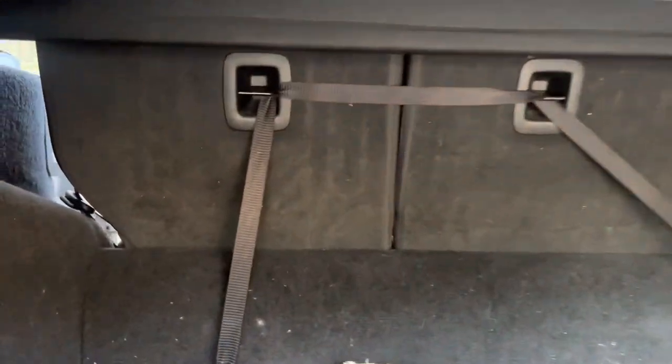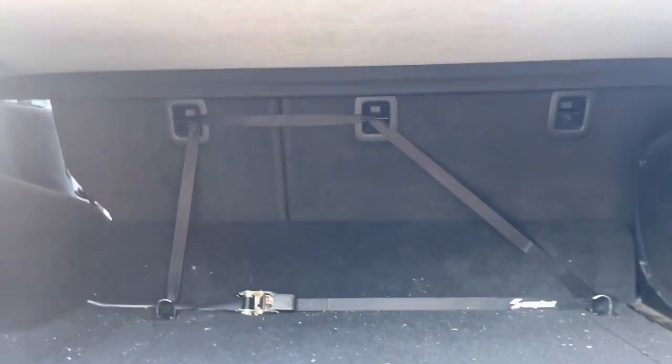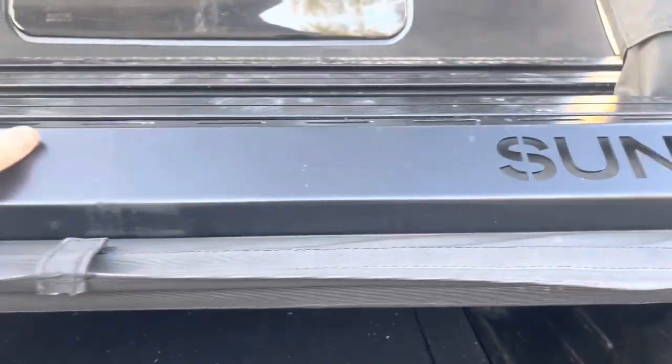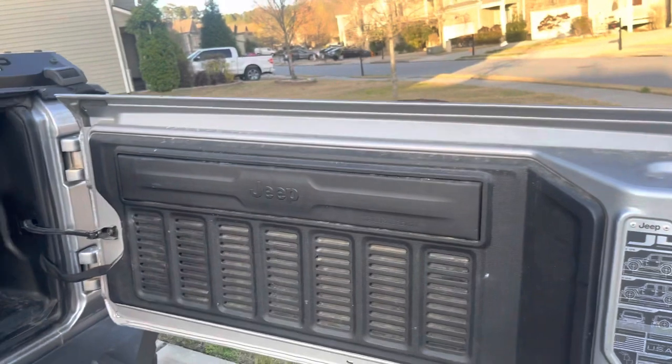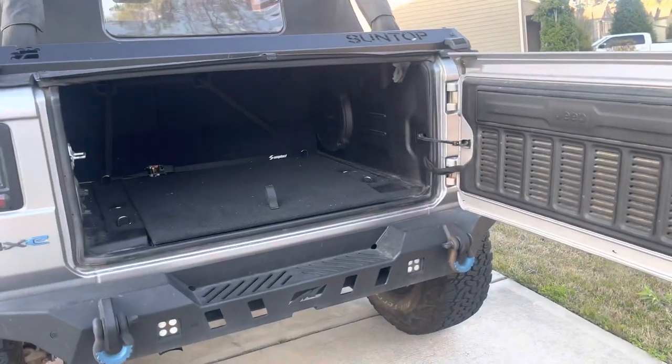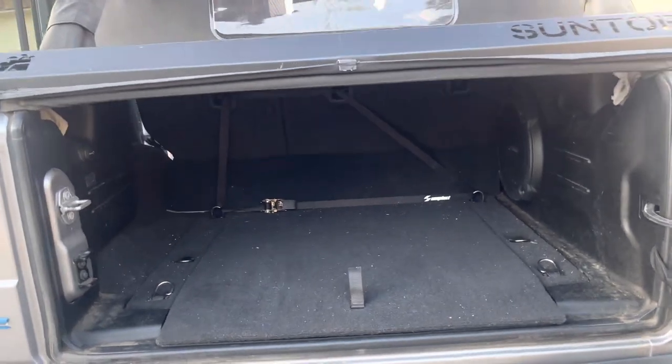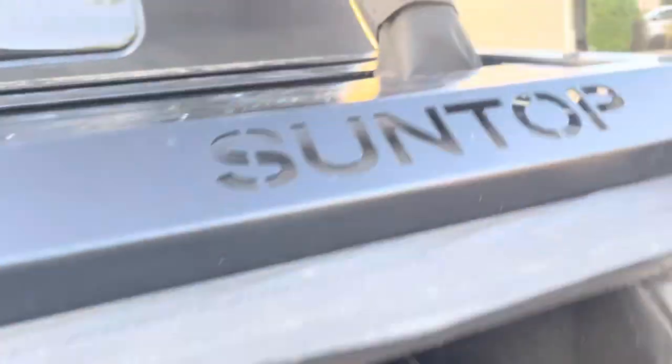I run a ratchet strap through the ISOFIX to the D-ring so that you can't fold the seats down from inside the vehicle, and you can't really get to it from the top. When the hatch or the back door is locked, you have lockable storage — it's like a trunk.